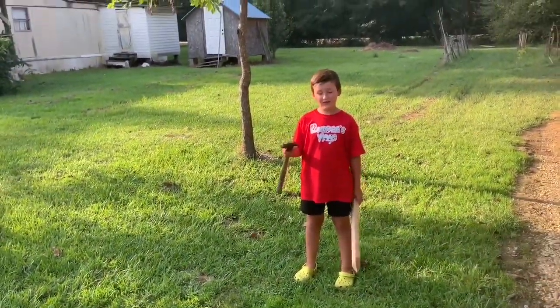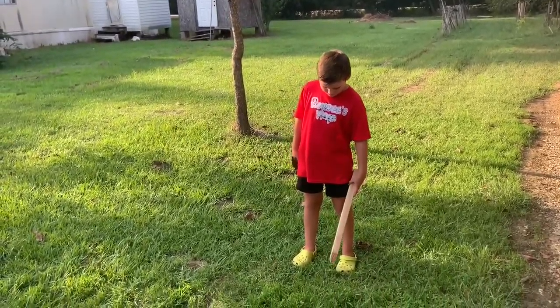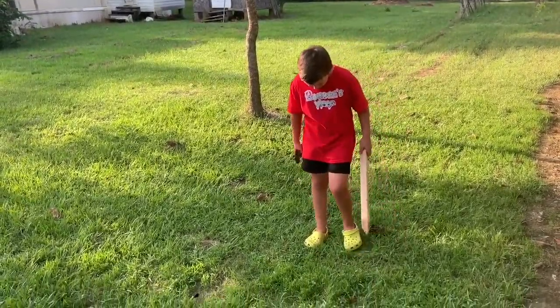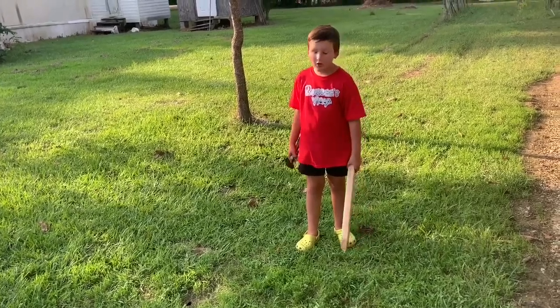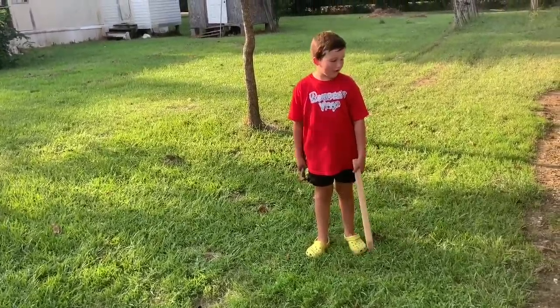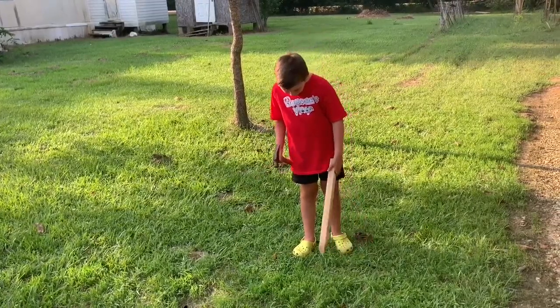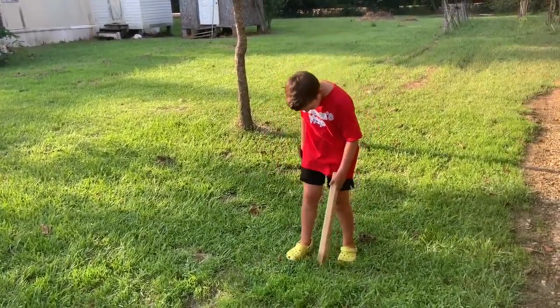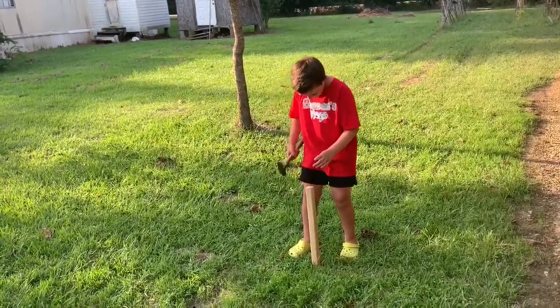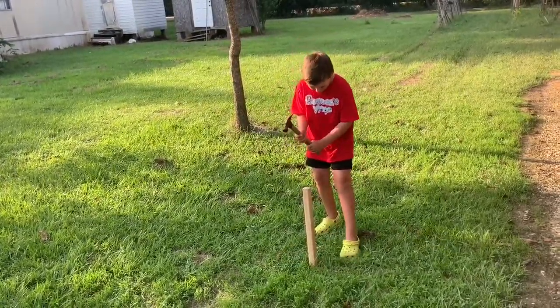What's up, guys. Welcome back to the video. Today, I'm going to be showing you how to put the stake into the ground. What you're going to want to do is have a hole in the ground, or if you don't want a hole in the ground, you can just start it off without one. You're going to put the stake in the hole and then just hit it a couple of times.